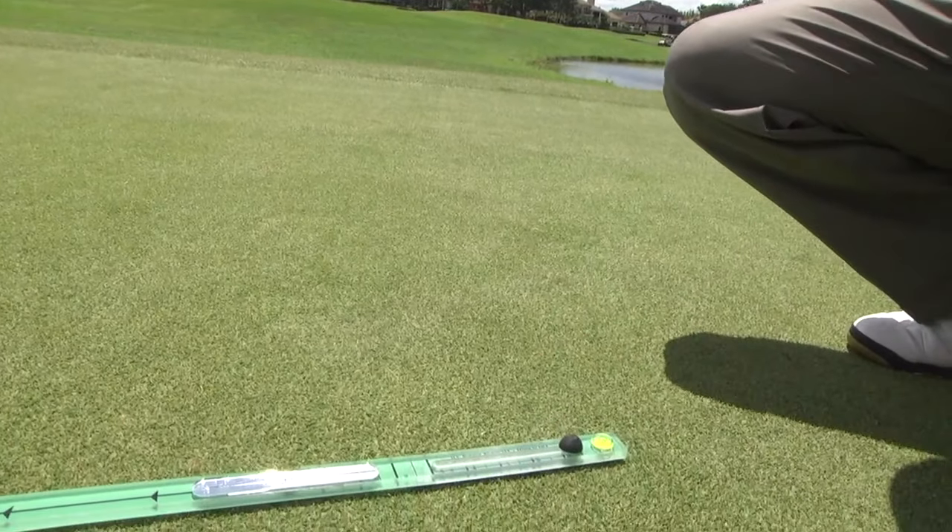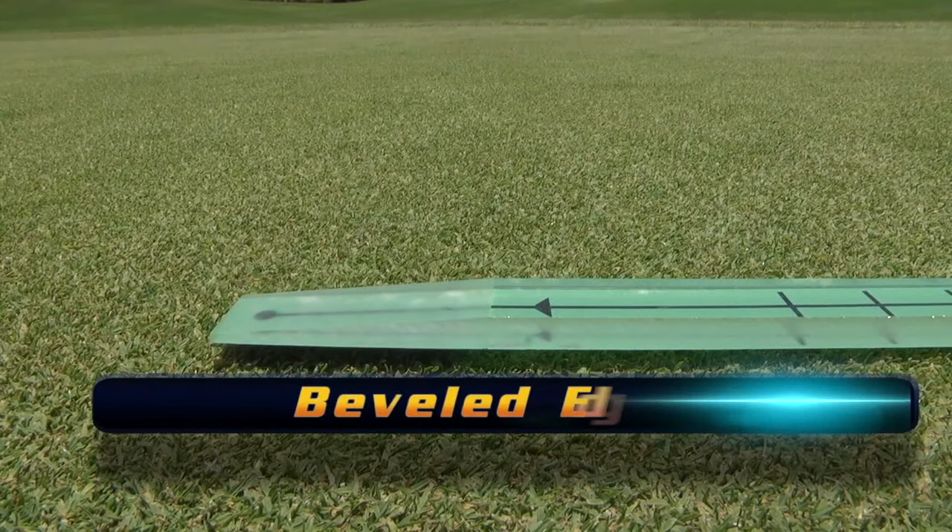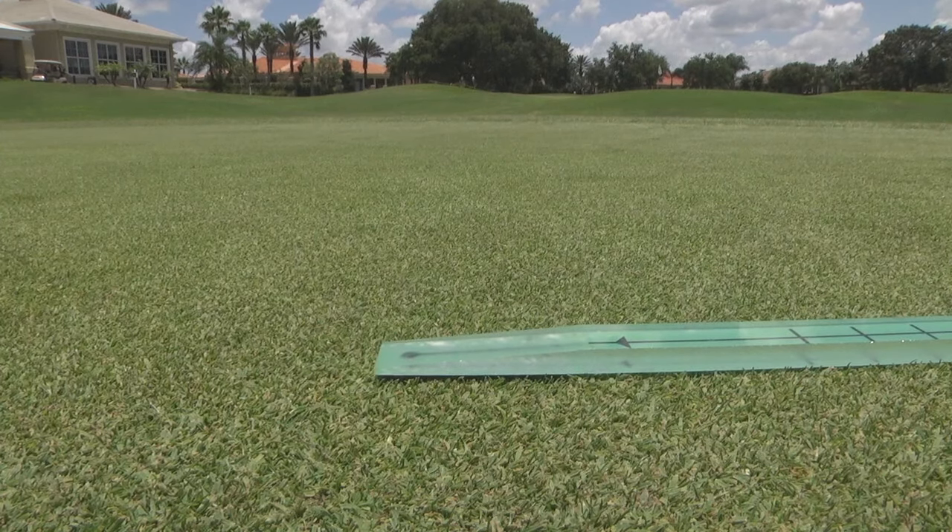Especially useful in tracking putts on practice greens is a beveled edge, allowing a more consistent roll to the target.